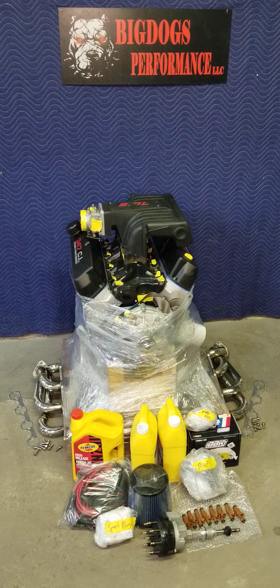We also have our stainless steel ported shorty headers. Those headers flow about 700 CFM per side with stainless steel bolts. This combo comes with motor oil and two gallons of antifreeze. We have our ported BBK 80 millimeter throttle body that flowed right around 1,298 CFM on the flow bench.